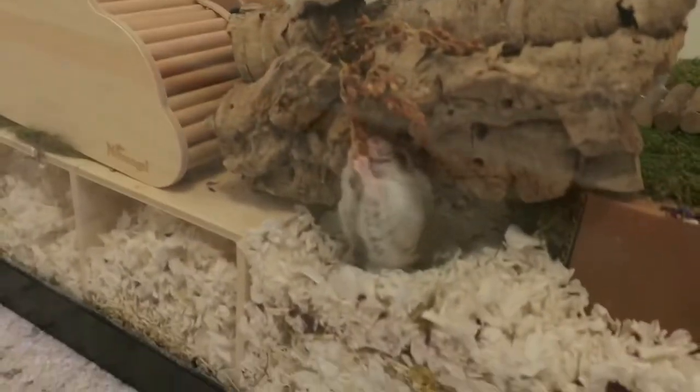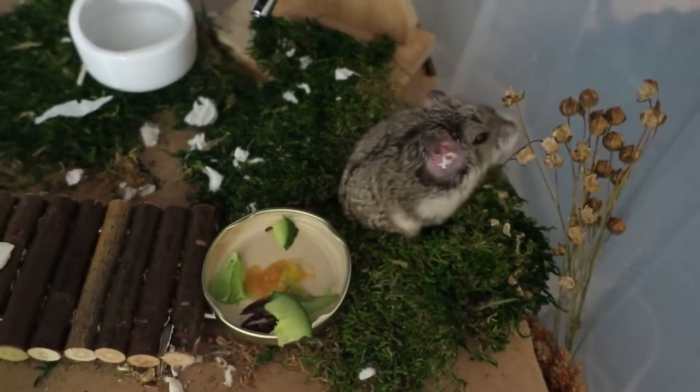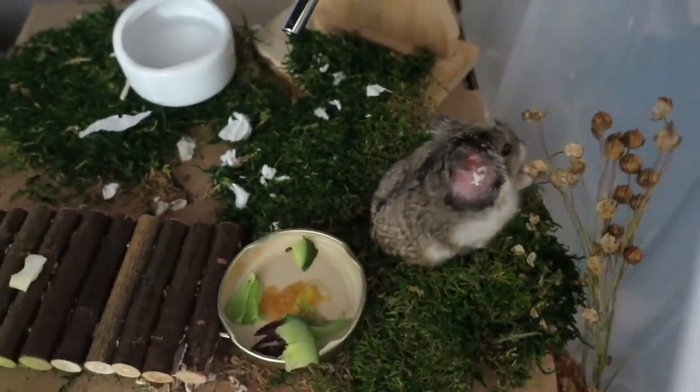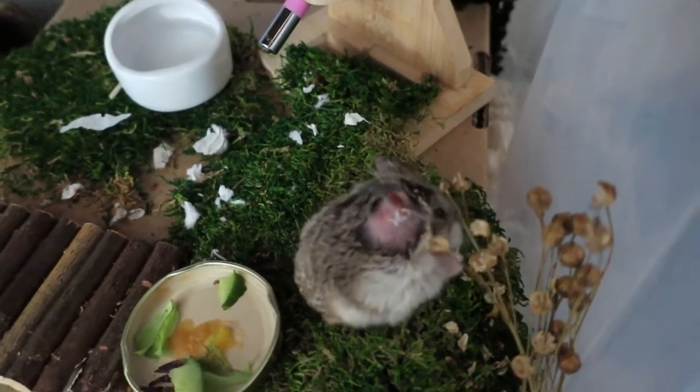Shirley came from a hamster rescue in Southern California — I'll link to it down below. She is a super sweetheart, rarely ever bites and mostly just licks. She's so sweet to hold, pet, and watch. This is Laverne — Shirley's sister. They came together. Laverne has an abscess at her ear, which is why you'll see the pink there, and I have some cream on it trying to help it heal.